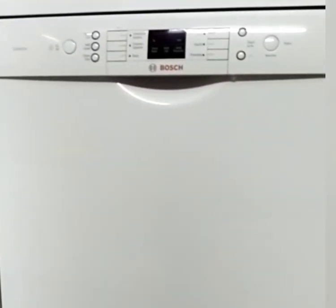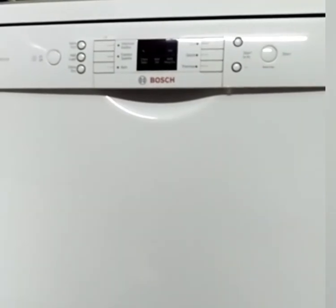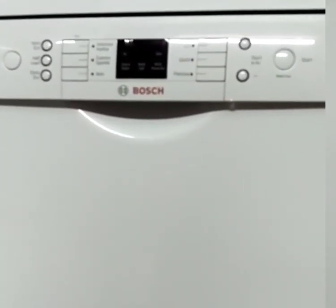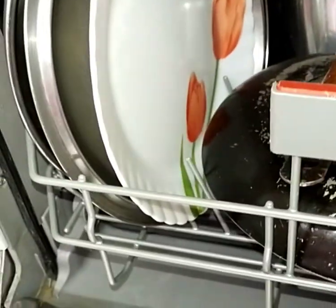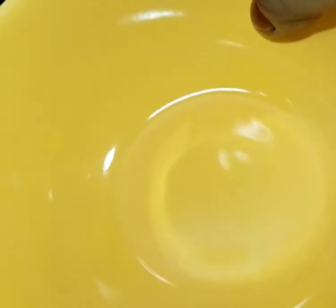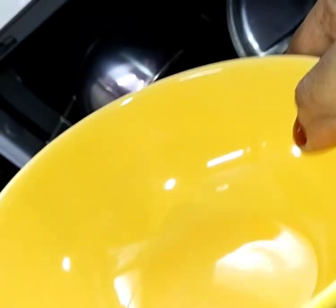There are different brands like IFB, Bosch, Faber Table Top, Voltas, and LG available in the market. The dishes will sparkle with shine and freshness after every wash. After making several enquiries, I decided that the Bosch is the best and then bought it.